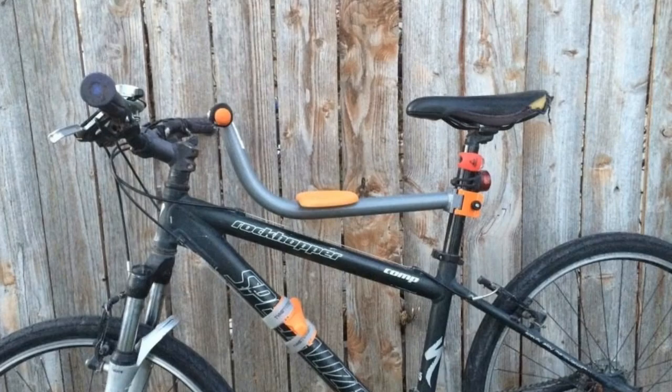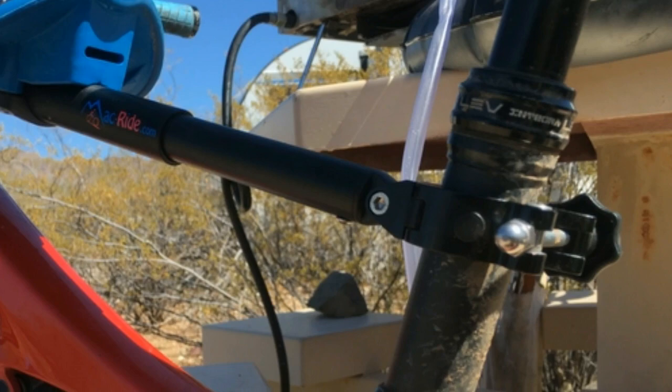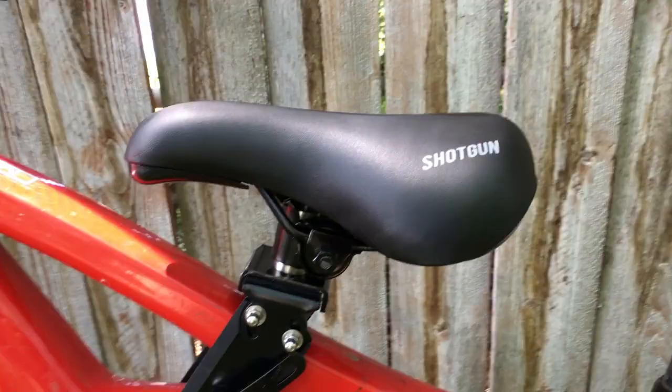Many front-mounted seats like the Tike Toter install to the seat post, which makes use of a dropper post impossible or limited. Since the Shotgun seat installs to the frame rather than the seat post, there are no limits on what you can do with your dropper.